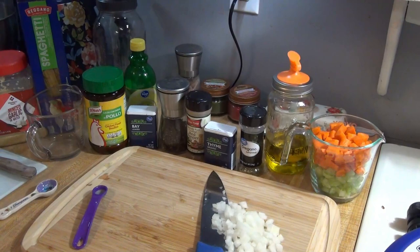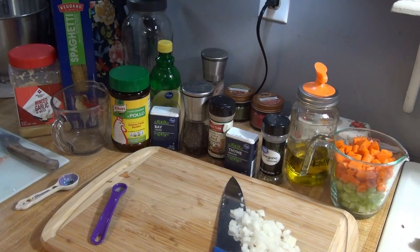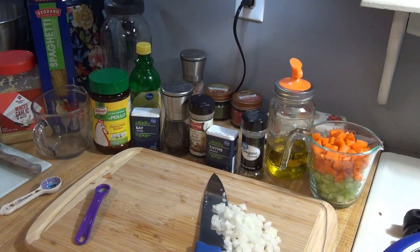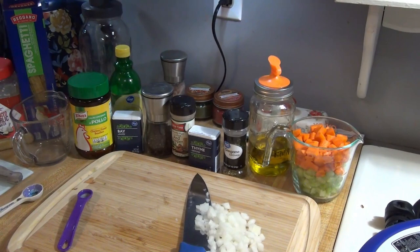Hey guys, today I'm going to be sharing with you a soup recipe — this is Instant Pot chicken noodle soup. I think this is one of the first things I ever made when I got a pressure cooker. I am ready for some soup; it is fall now, well tomorrow technically for me, but for you guys it is already fall, and I'm just ready to get some soup in our bellies and make us warm.